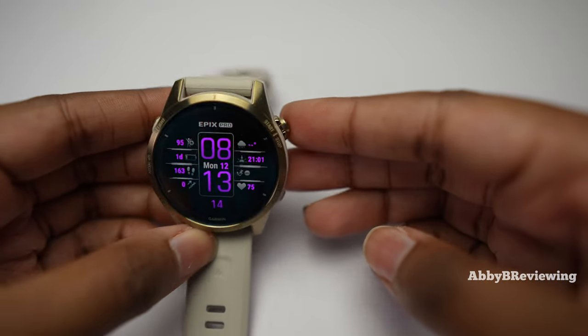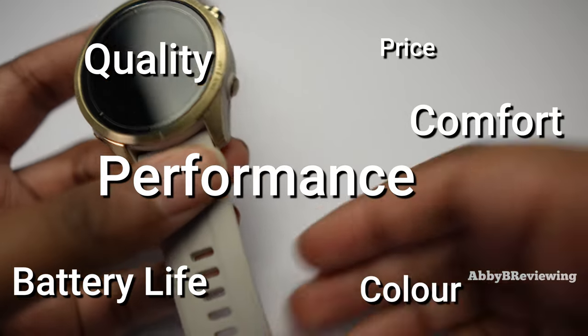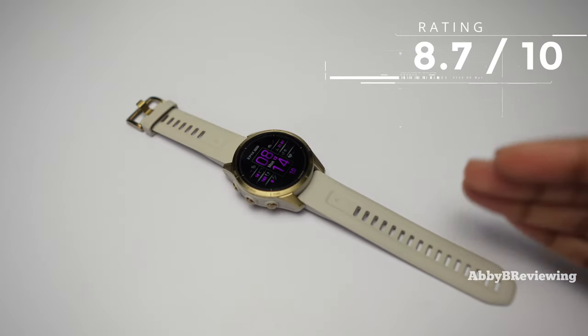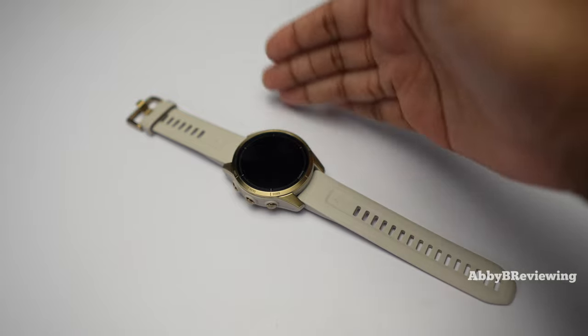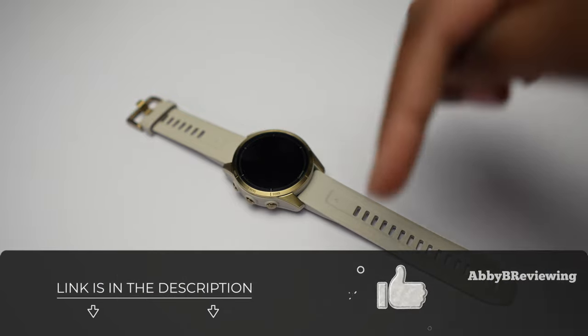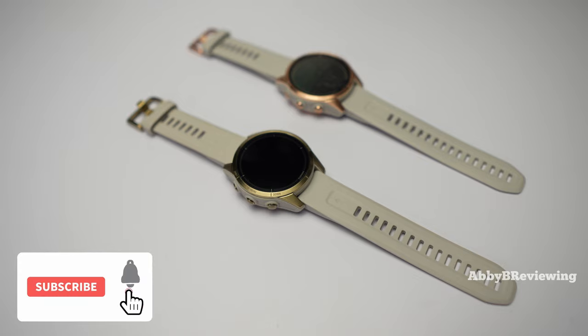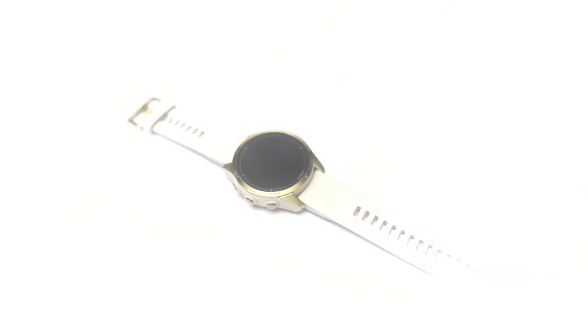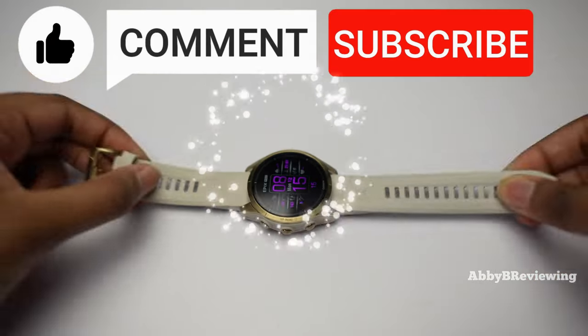Considering the price, quality, comfort, performance, battery life, color, and everything else, I would give this an 8.7 out of 10 — I give it a thumbs up. If you're looking to pick up the new Garmin Epix Pro 42 millimeter, I've left a link in the description. Coming soon, I'll be doing a comparison of the Garmin Epix Pro to the Garmin Fenix 7s, so make sure to subscribe with notifications on so you don't miss that video. Thanks for watching!